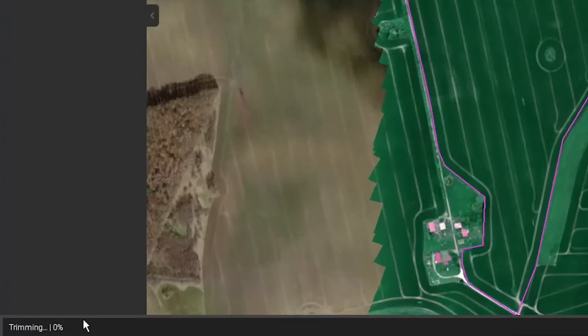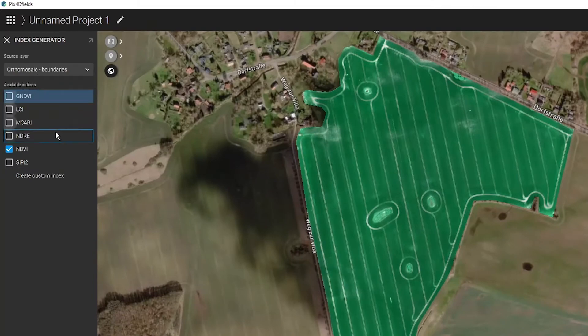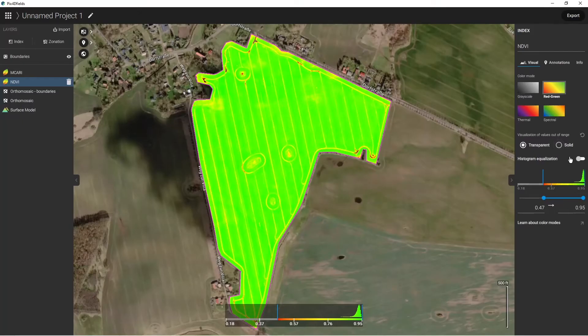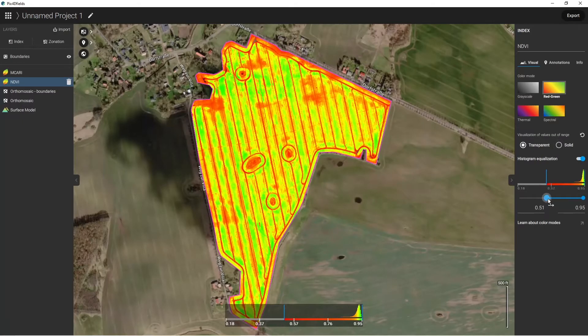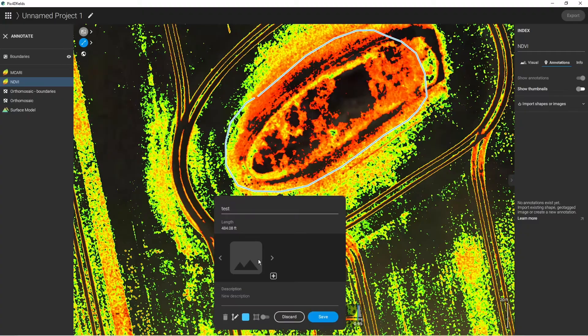Then click Trim. After that, you'll need to load the desired index, such as NDVI, and tune the advanced layer visualization by changing range, transparency, and color mode. Once the desired areas of the field are isolated, switch to annotations. Draw polygons around areas of issues that are targeted for spraying with products. Be careful to create shapes that are simple and not complicated to fly — avoid sharp corners, no overlapping boundaries, and use as few vertices as possible.